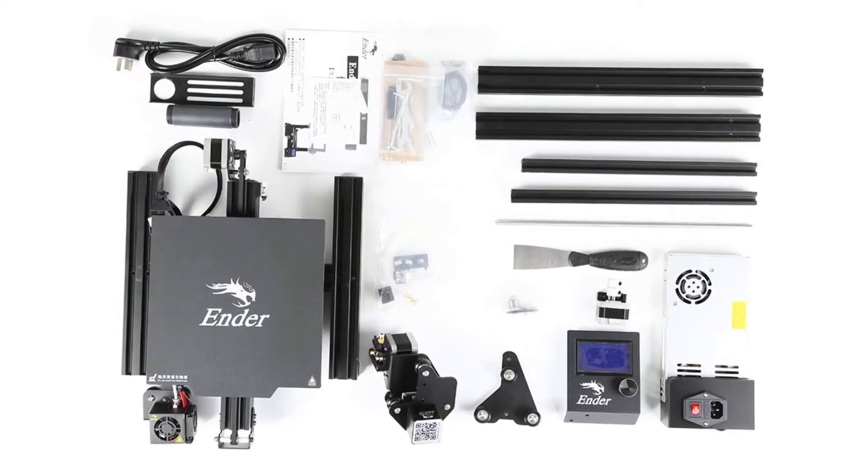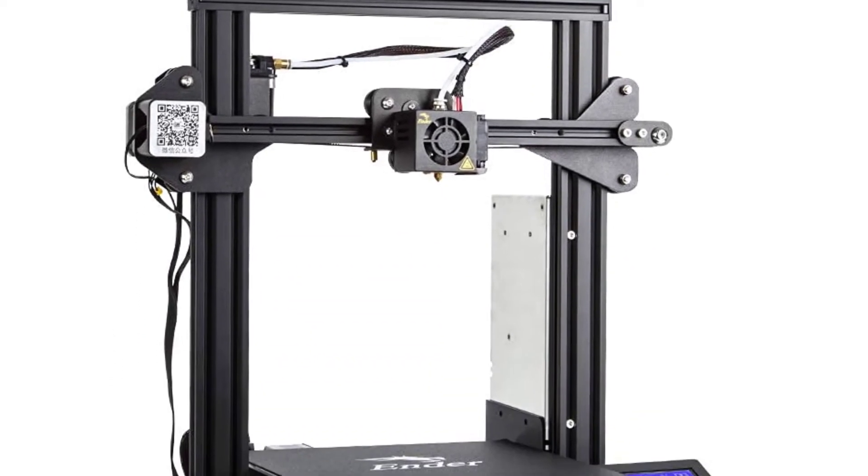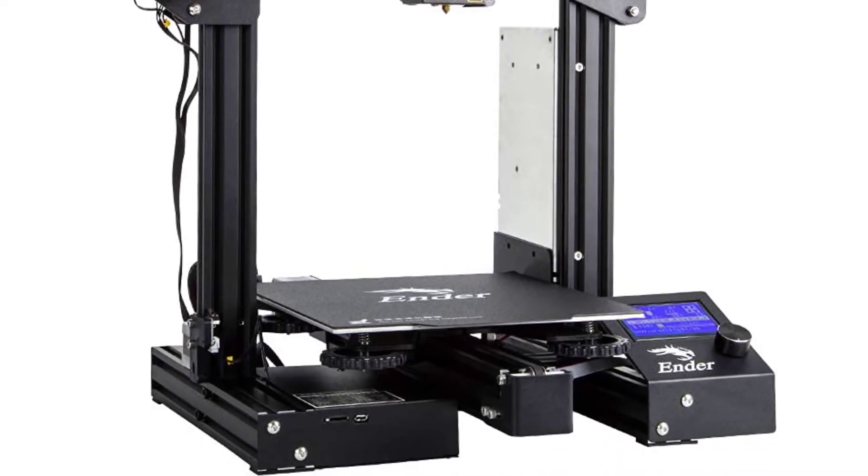It is an ideal gift for kids, as it comes with a semi-assembled kit and lifetime technical assistance. That is the reason why this 3D printer makes a perfect gift.